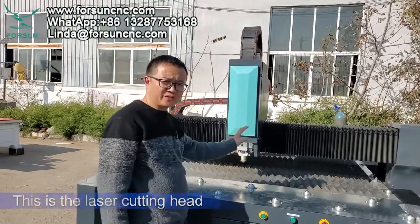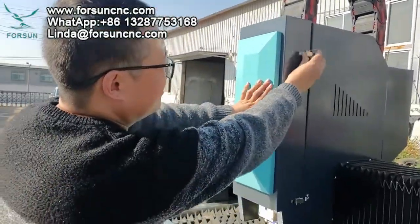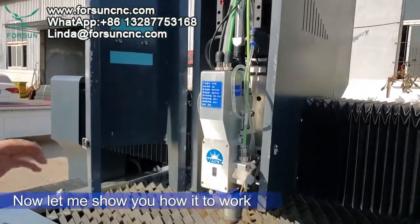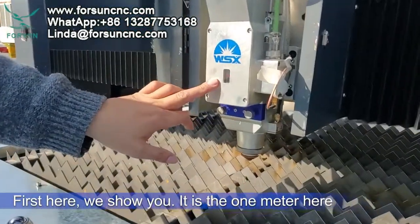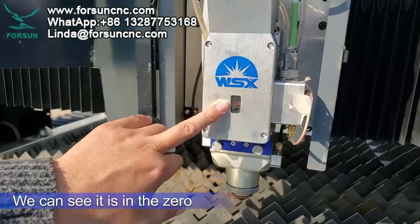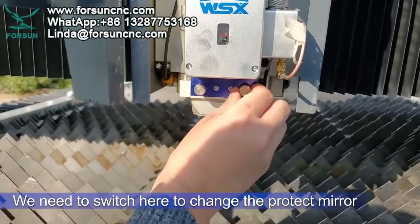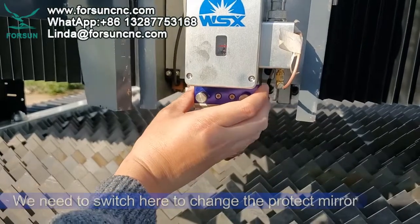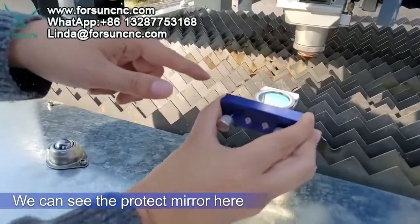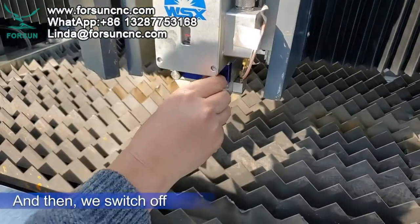This is the laser cutting head — a 3 kilowatt with auto focus. When we open the cover it looks like this. There is a meter here that shows the auto focus degree; now we can see it is at zero. Here is a switch to change the protective mirror — we switch here, remove the protective mirror, change it, put it back, then switch off again.